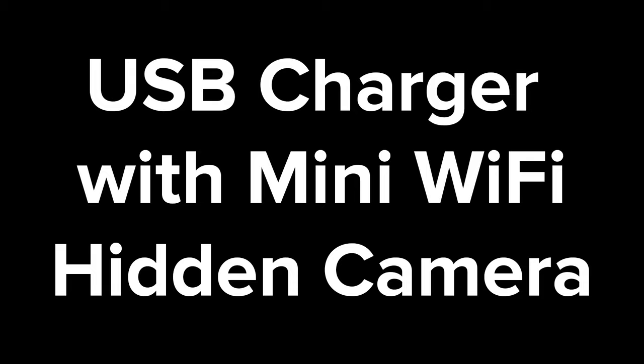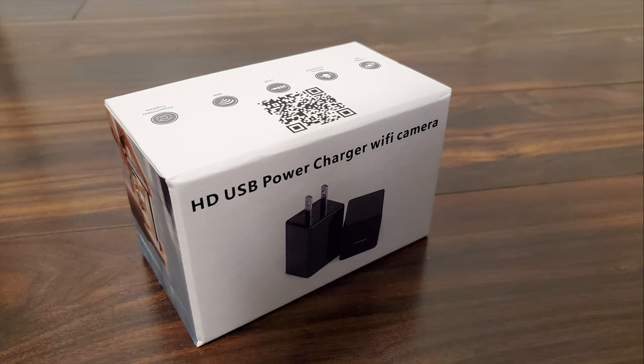Today I will be going through the setup for this USB charger that has a hidden mini Wi-Fi camera that lets you keep an eye on things from anywhere you have a Wi-Fi connection.